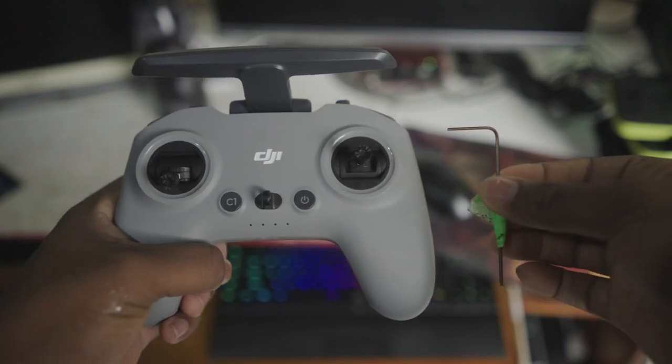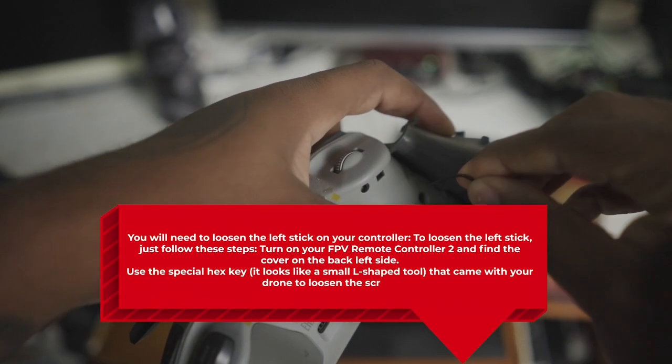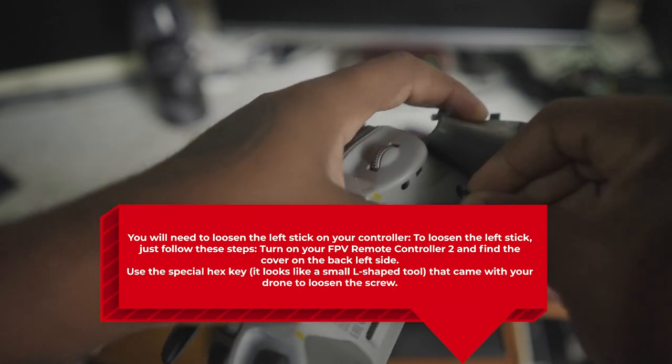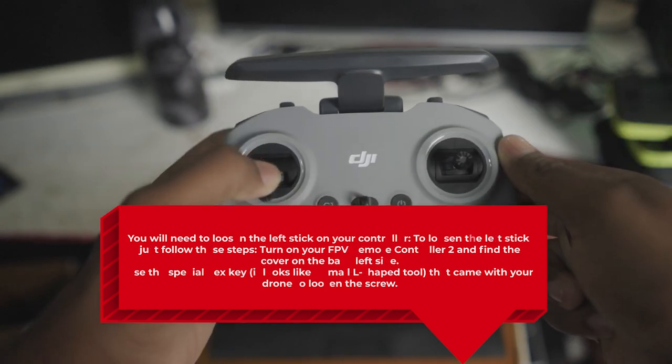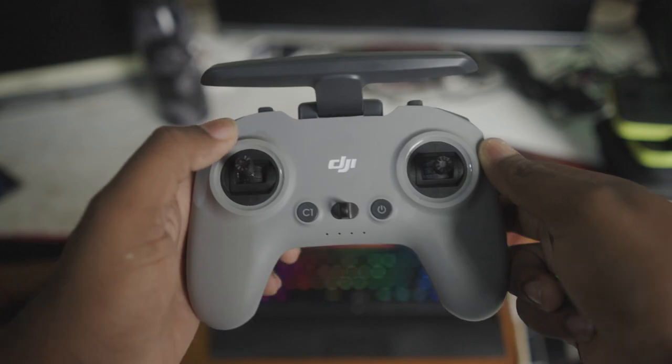In order to adjust your gimbal angle on your DJI Avata you're going to have to be in manual mode. You'll only have the manual mode option if you enable it on your drone by playing around with the controller. Once you have the controller, all you have to do is use the left cogwheel — scroll it down to tilt your gimbal downwards or scroll it up to tilt your gimbal upwards. Try to maintain a positive gimbal angle, as negative gimbal angles are going to give you a very weird flight orientation.